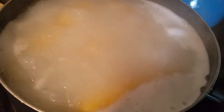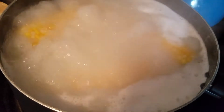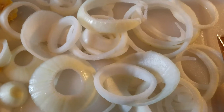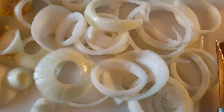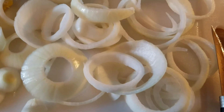Now I'm boiling my corn. I set my timer for eight minutes, so once that timer goes off I'm going to batter the corn up and deep fry it. I'm also going to make some homemade onion rings — I have these cut up here and I'm about to soak them before I bread and fry them as well.